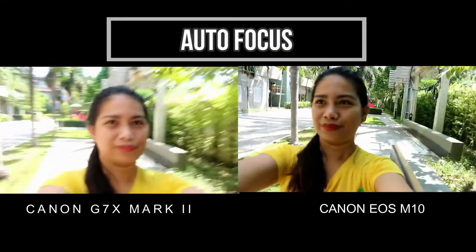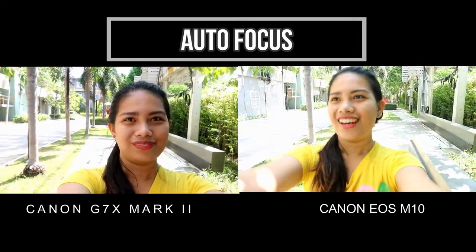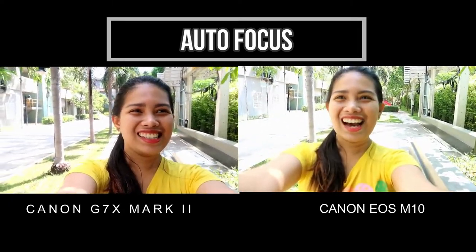Let's do autofocus with me. I'm going to take the two cameras away and then point them at me in the same direction. One, two, three. I cannot decide.